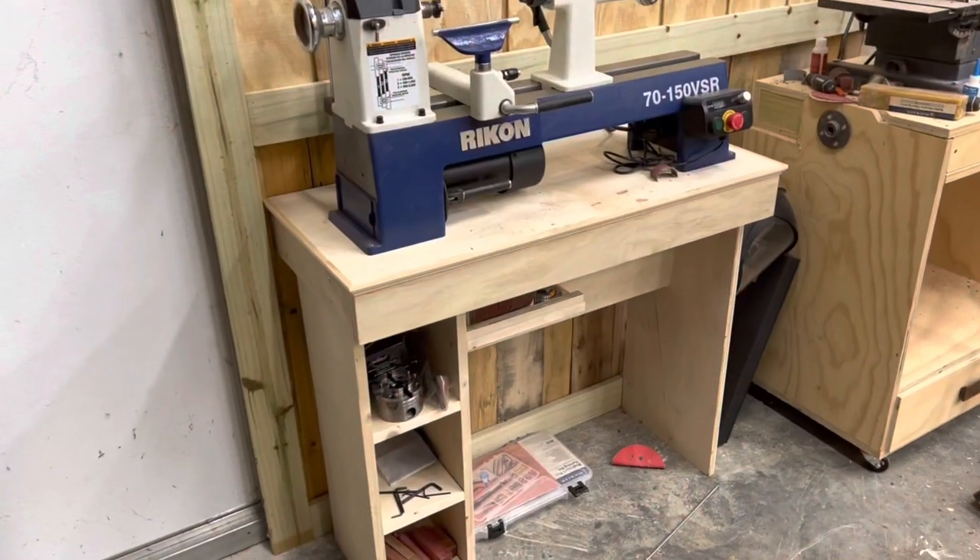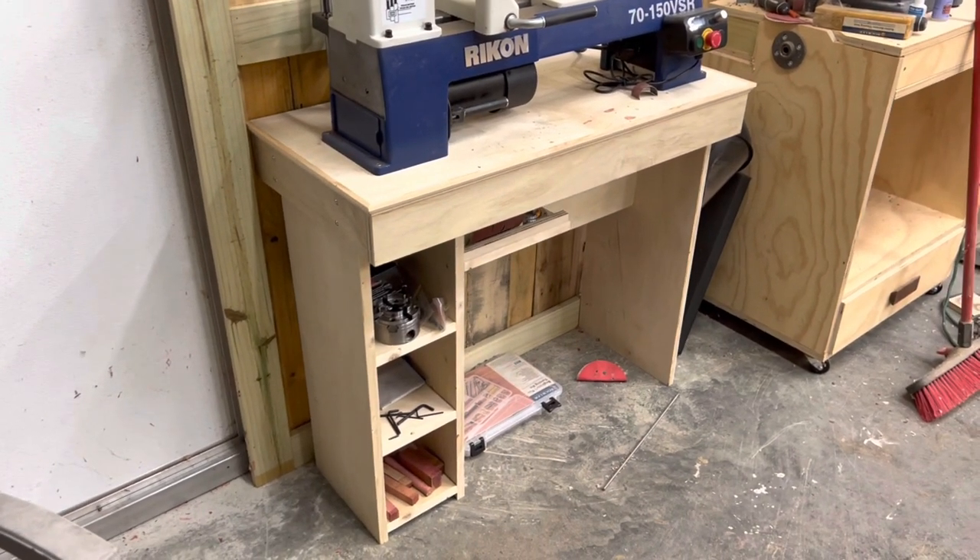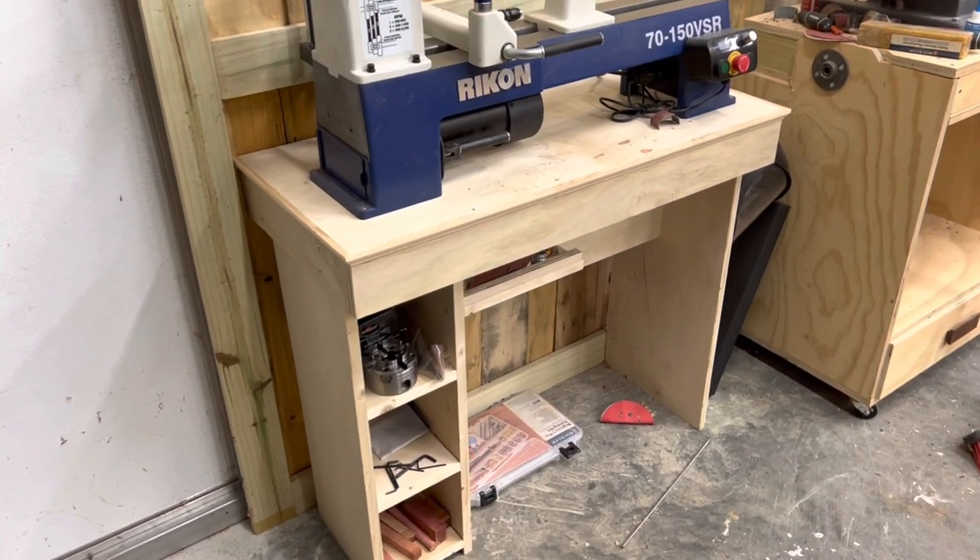There it is all finished with the new Rikon lathe on it. Hey guys, there's nothing to it but to just get out there and build something.